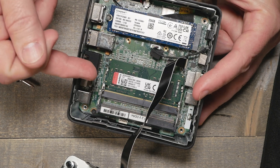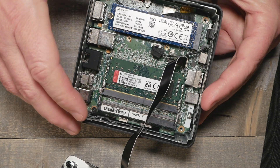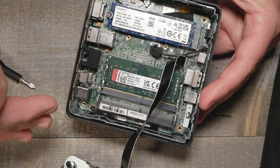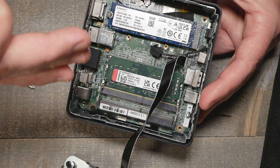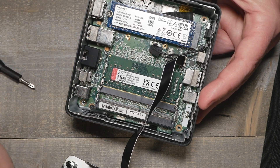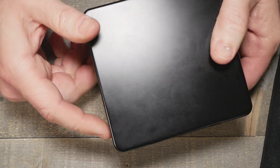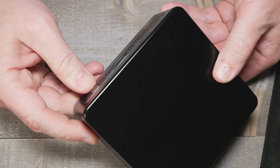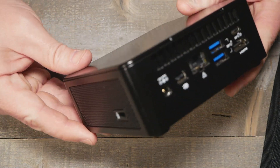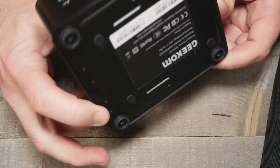We're going to fire this up. It does say it comes with Windows 11, but I don't like to use OEM Windows builds — I don't know who touched it before me. So I'll put my own clean install on there. If you've got any ideas what we should throw on here, maybe we'll just do a clean Docker install and run our own Docker containers. Let me know down in the comments what you'd like to see done with this thing.